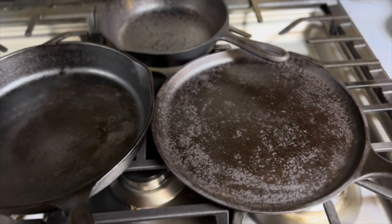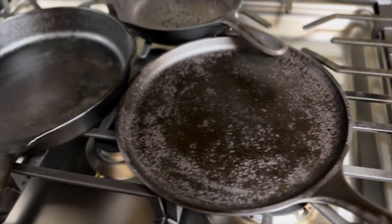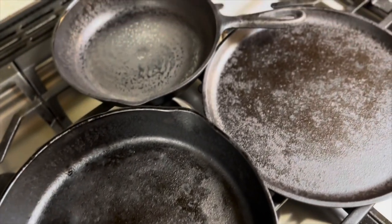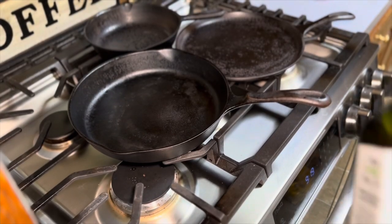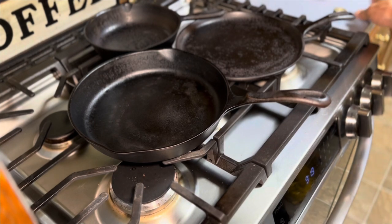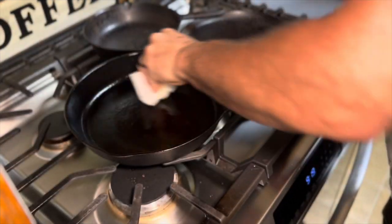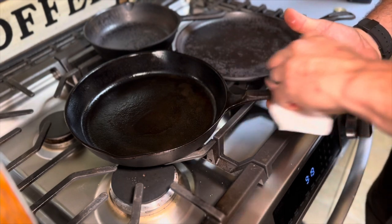There you have it. You can see just how nice these cast iron pans look — there is no rust at all. It is completely gone, and they look pretty damn good considering what they looked like about two or three hours ago. Now I'm just going to take some avocado oil and season this one last time. This will just continue to get better every time I use it and every time I season it.